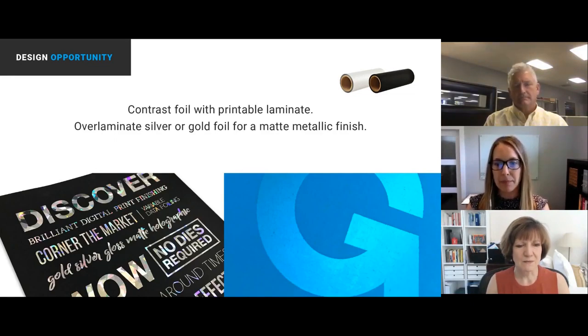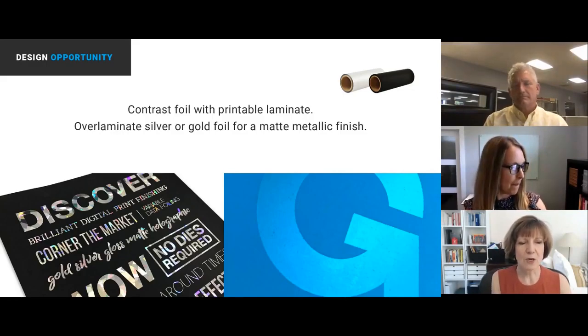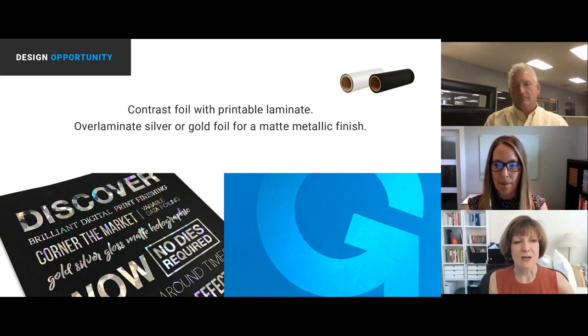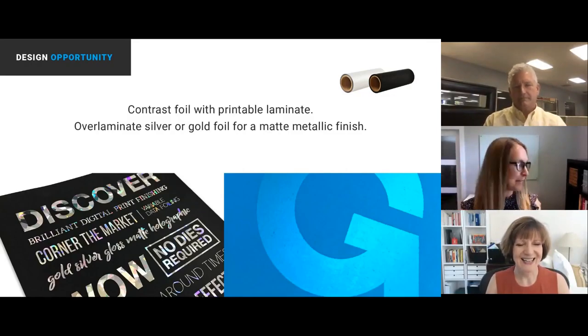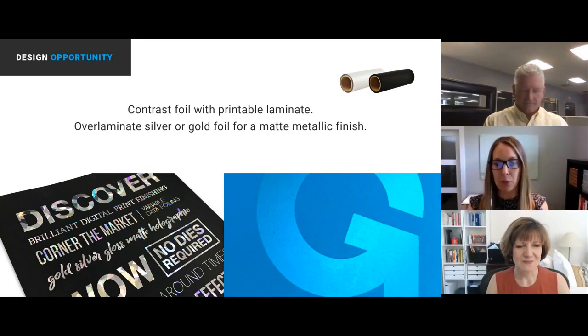I want to expound on this distinction. The one with the holographic foil — because it is printed on a matte laminate — if you print black, the ink still has a little bit of sheen, but if you put this laminate on top, it is super matte. Putting the foil on top creates this amazing contrast which makes the foil pop even more. It's a caress — extremely soft to the touch. The second sample with the matte caress over-laminate gives the matte metallic, and that is also soft to the touch.